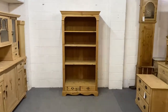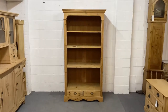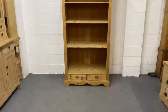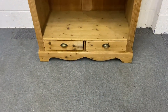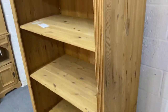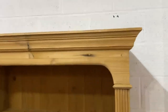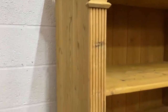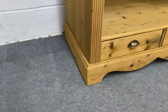Here we have an unusual item — it's a reclaimed pine display unit, I think is the best way to describe it. It's very deep, it's got two drawers down the bottom as you can see, with a carved shaped base on plinth and a column carving up the sides. This will have been recently made with nice clean reclaimed old pine boards.